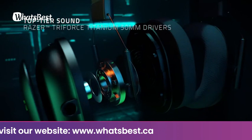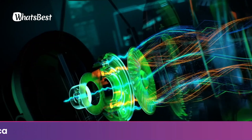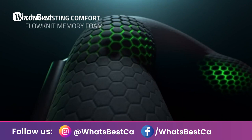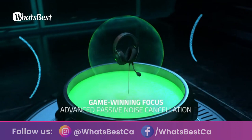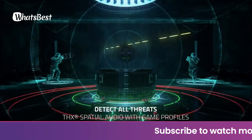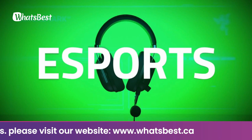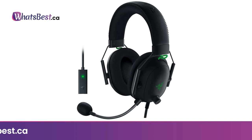THX 7.1 Surround Sound Capable: provides industry-leading audio realism for in-game immersion with accurate spatial audio information beyond standard 7.1 surround sound directional cues. Triforce Titanium 50 mm high-end sound drivers: outfitted with cutting-edge 50 mm drivers divided into three parts for individual tuning of highs, mids, and lows. All-day comfort: oval, cooling gel-infused cushions prevent overheating and pressure build-up. Detachable Razer HyperClear Cardioid Mic: tuned to have a more focused voice pickup area with advanced voice tweaking options via Razer Synapse 3.